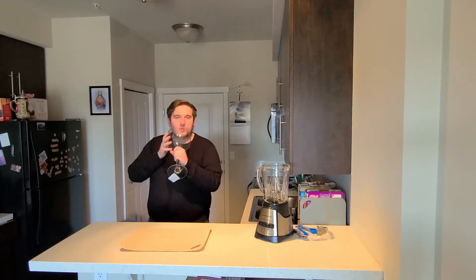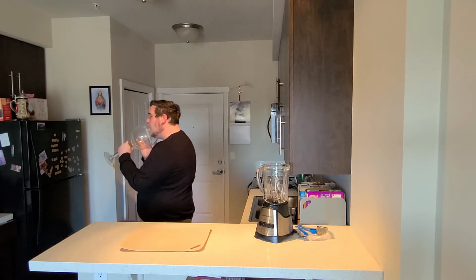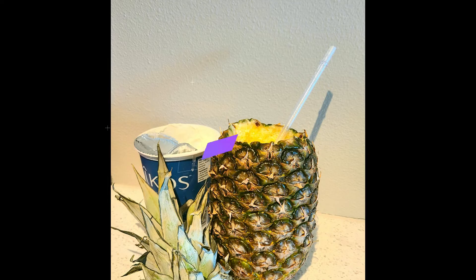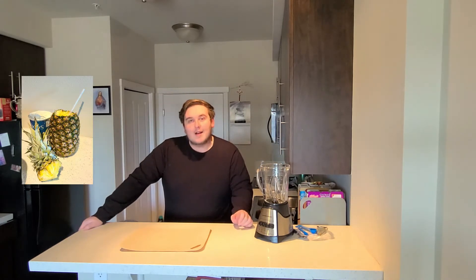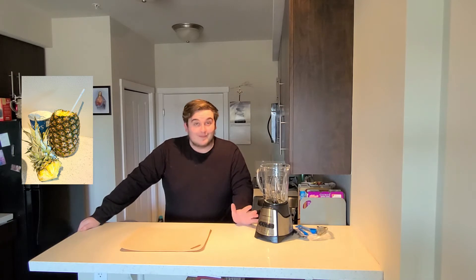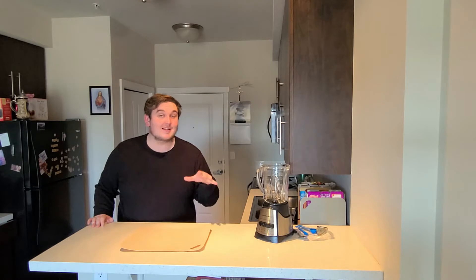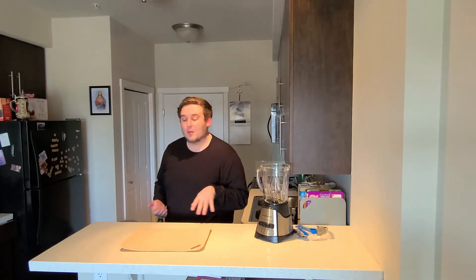Hello everyone! Welcome to Cooking with Yogurt Mikey! Today we're gonna be making a really cool pineapple smoothie recipe that I found online on the Oikos webpage. It's really cool because it's actually my first time tasting it — it's a lot of work but I hope it's worthwhile. We'll find out.